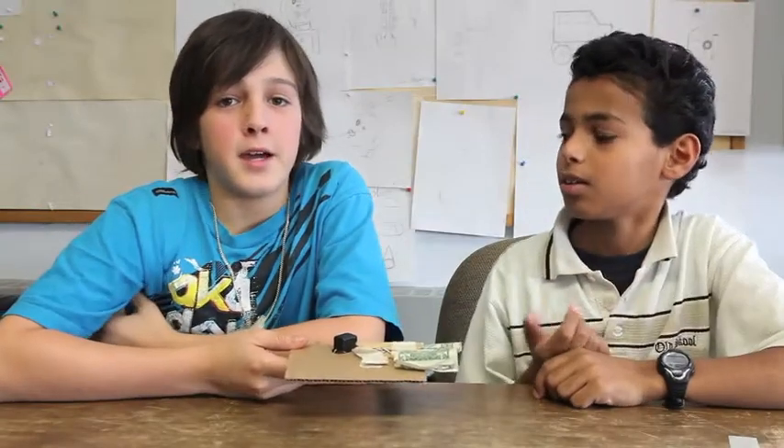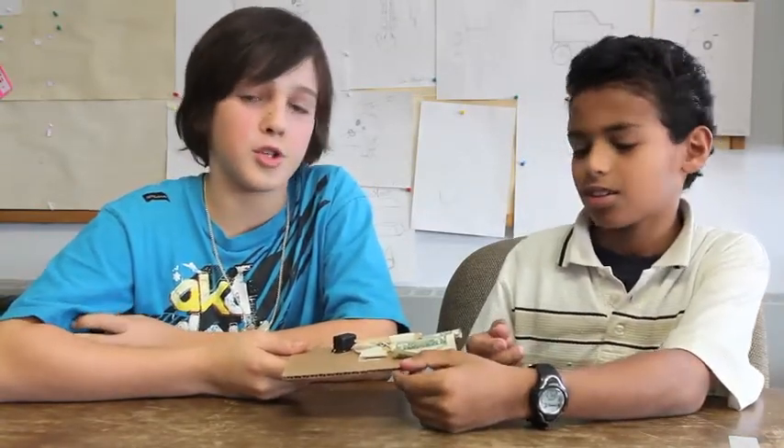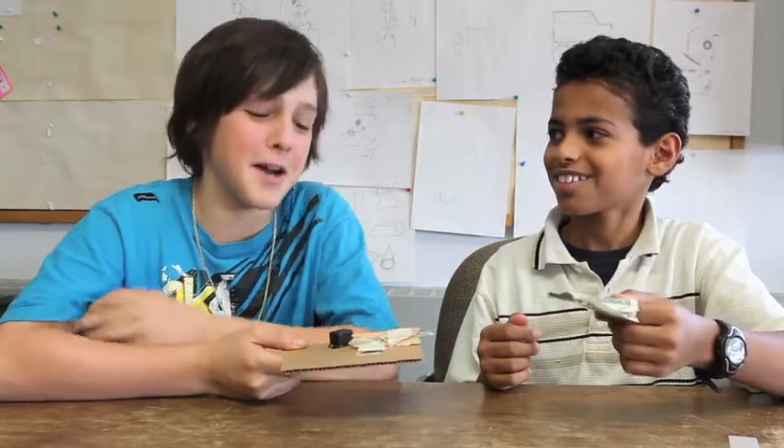My name is Awad and mine is Louis. Today we're going to show you how to make a money alarm. Give me back my money!